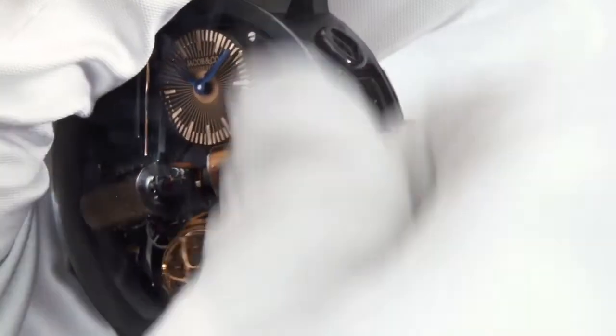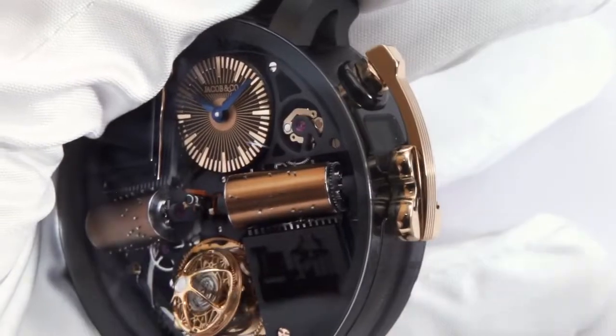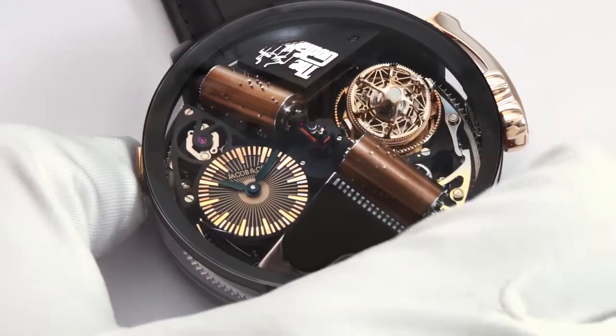The two-comb, two-cylinder music box plays 120 notes from the instantly recognisable Godfather theme. When fully wound, the music can be played four times before the watch has to be rewound.